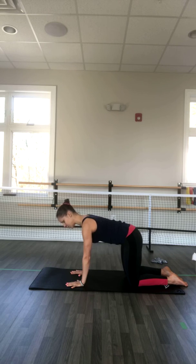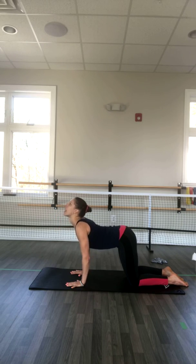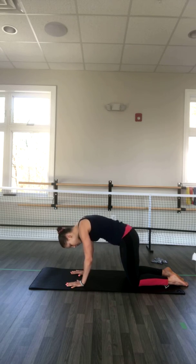On the next inhale, don't change anything in your weight or positioning. We're just going to open through the upper body, through the chest — look up and inhale for cat. Exhale, round through the back, keep the center the same and just push the ground away. Inhale, open through the chest. Exhale, round and drop your head. Inhale, open even more.